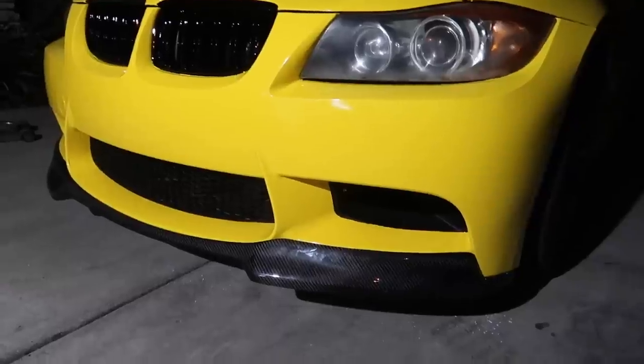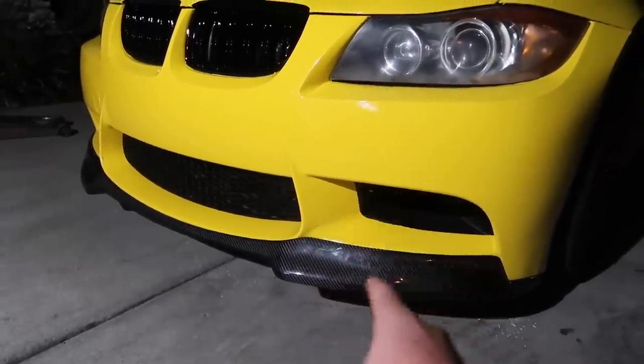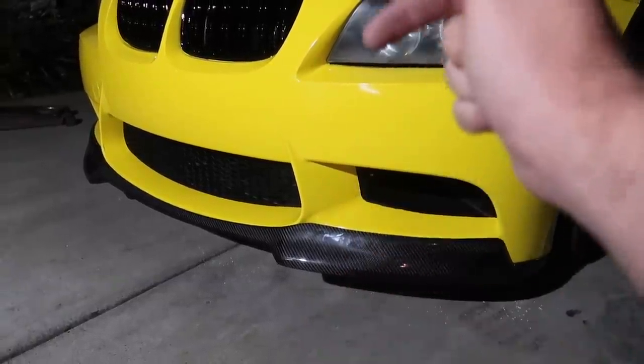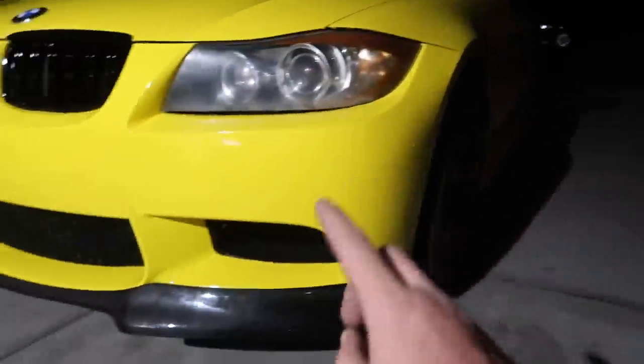Front lips just don't last long, but man it is gorgeous. I hope this one lasts long because this is a very hard lip to come by. Souvenir has a couple of these in stock if you guys want them — make sure to check out Souvenir down below. Now that we've got the side skirts and the front lip on, the next thing is going to have to be the aluminum trim. This is going to transform the interior. Let's go ahead and get into those.